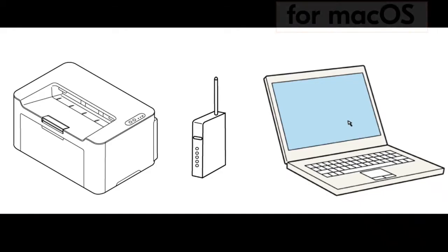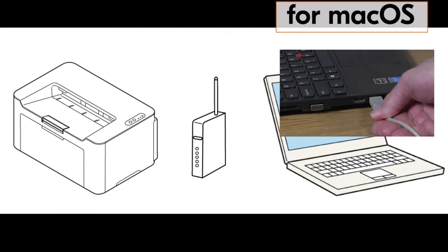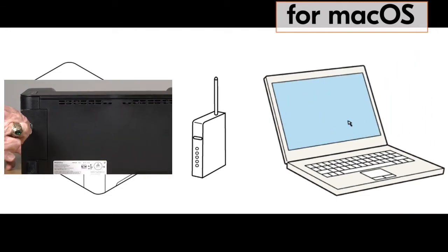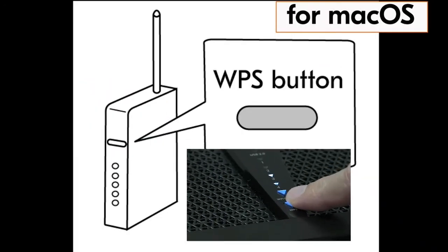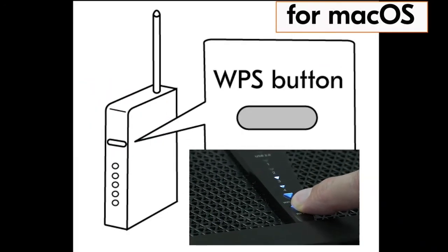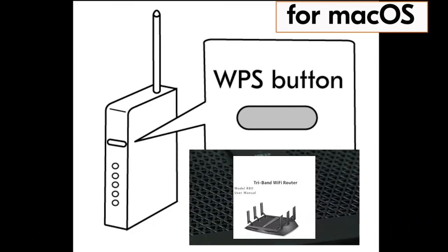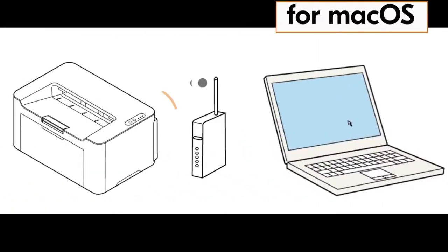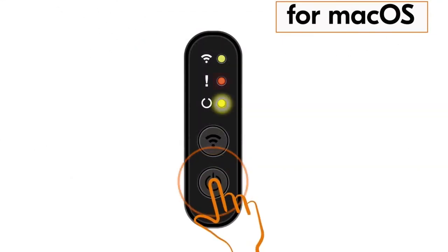For the Mac computer driver install, do the following: with the computer turned on, plug the USB cable into the Mac computer and plug the other end into the PA2000. Go to your router and press the WPS button. If you do not have a WPS button on your router, go to your router user guide and find out how to activate this feature.